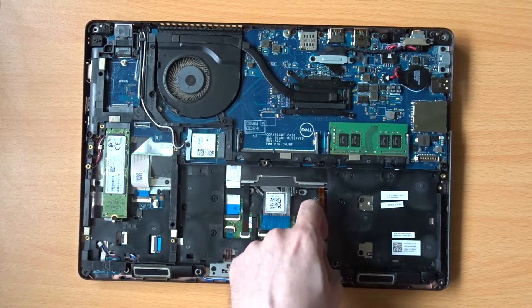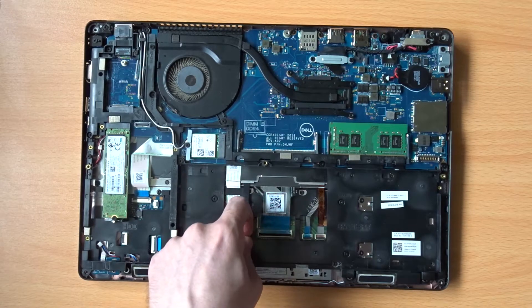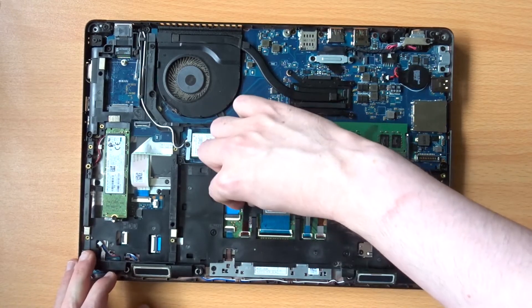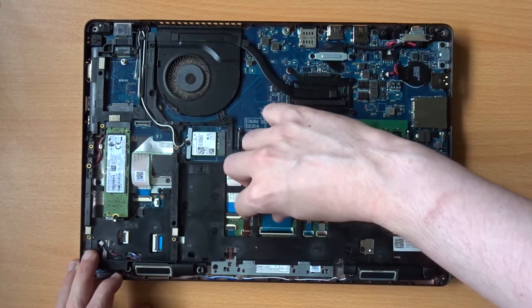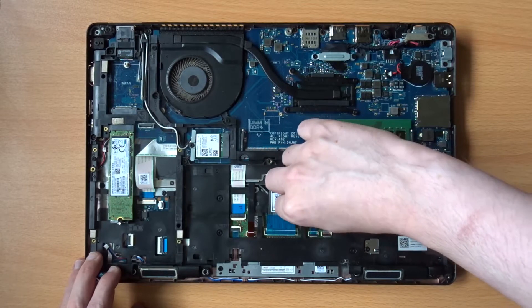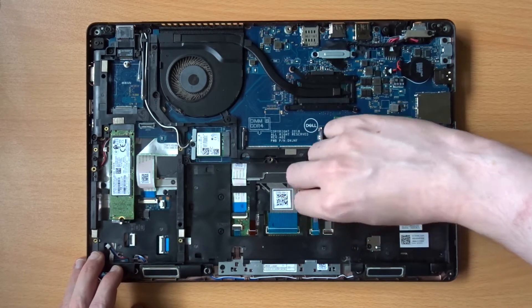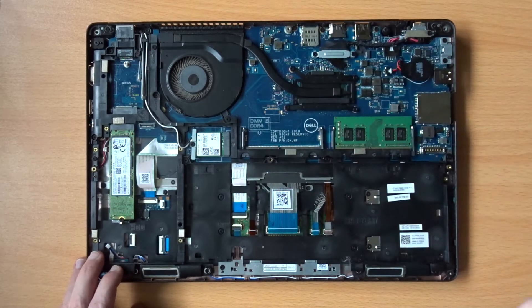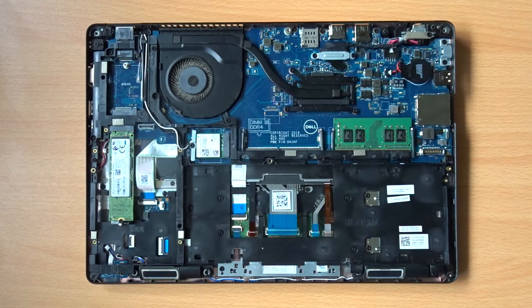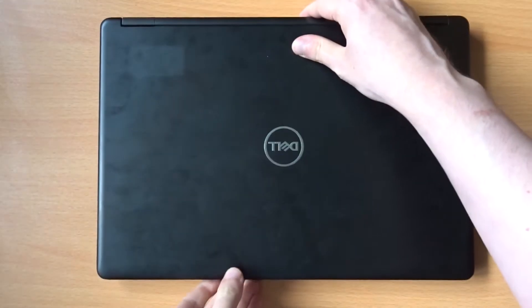From here, you can undo the four cables which go to the keyboard. If you've got a slightly different variant of the keyboard, you might not have all four cables to disconnect, so just disconnect whichever ones you have. That's everything we need to do inside the device, so now you can flip it back over and start working on the keyboard.